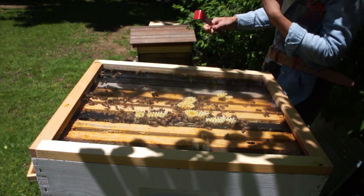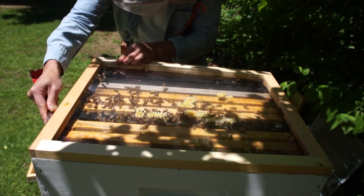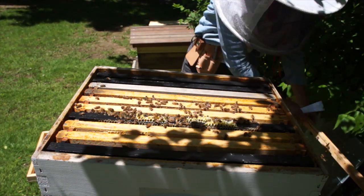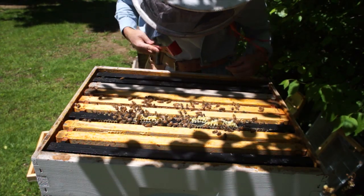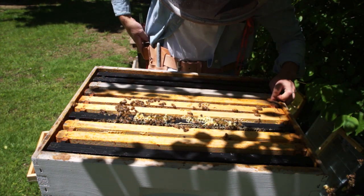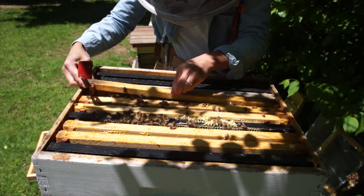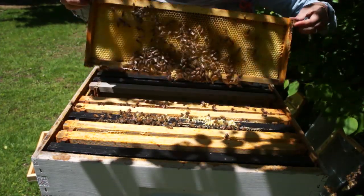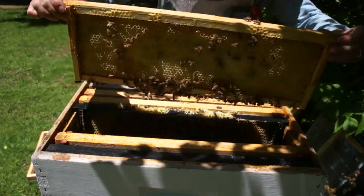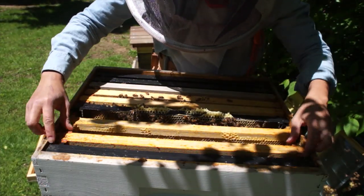Now I'm just going to check to see how these girls have been collecting — see if I need to add another super here. Always looking for the queen, and I'm also going to add a queen excluder to this hive as well to keep the queen down below. We're going to check for signs of laying, look for a queen, and signs of swarming. I see nectar — there's some burr comb and more nectar. They are collecting nectar, not nearly as much as the other hive, but this hive is much smaller, so not surprising.